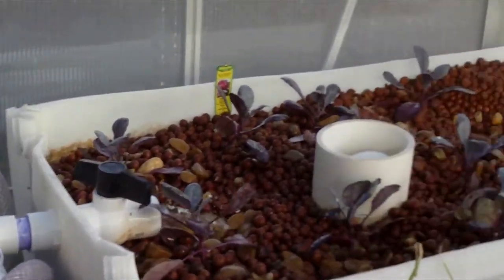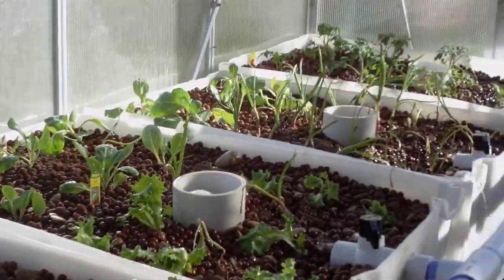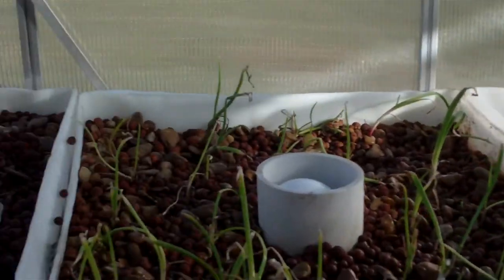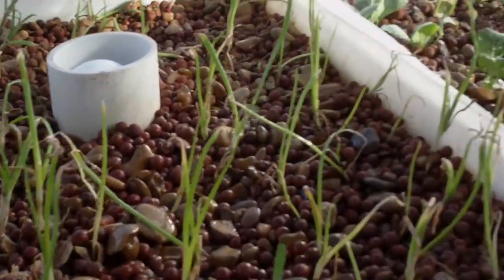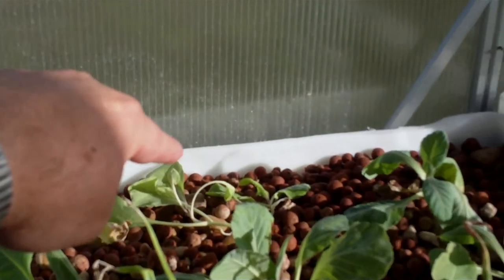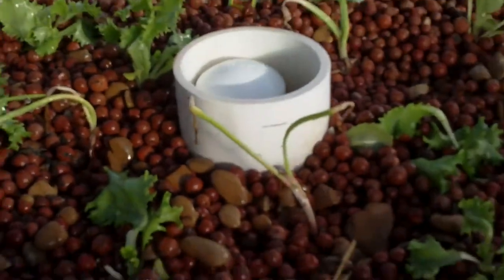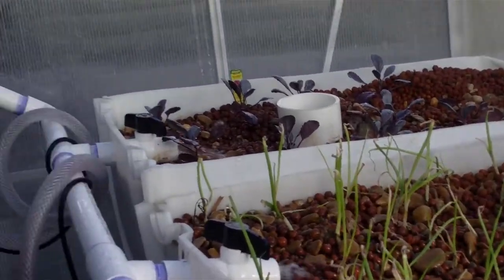Once I see the ammonia and nitrate cycle through once, I'll know I'm in good shape to add the fish. The system is properly getting nutrition to the plants — we've not seen any plant die since we put them in the trays three days ago. There might be one exception over here where we think we damaged the roots during cleaning, but that's to be expected. The rest are doing quite well — they have good color, look vigorous, and are standing up well. I think we've got a good thing going here.